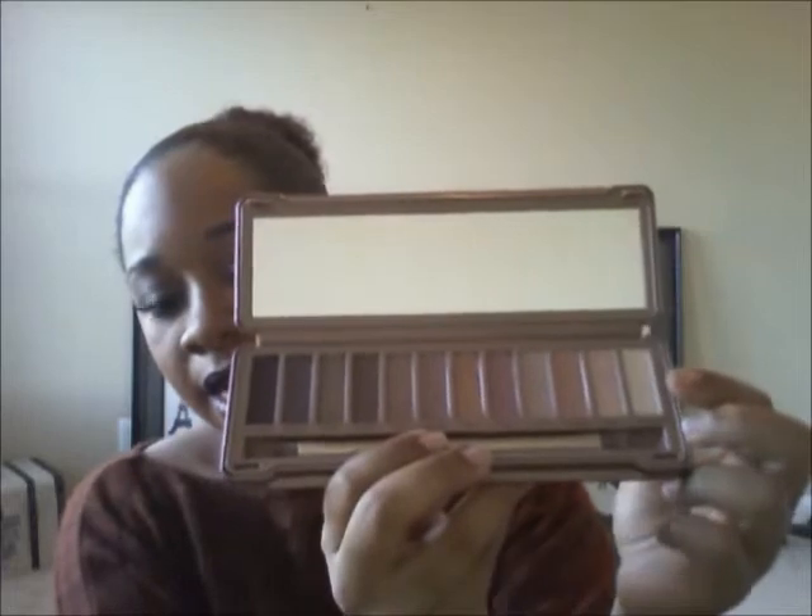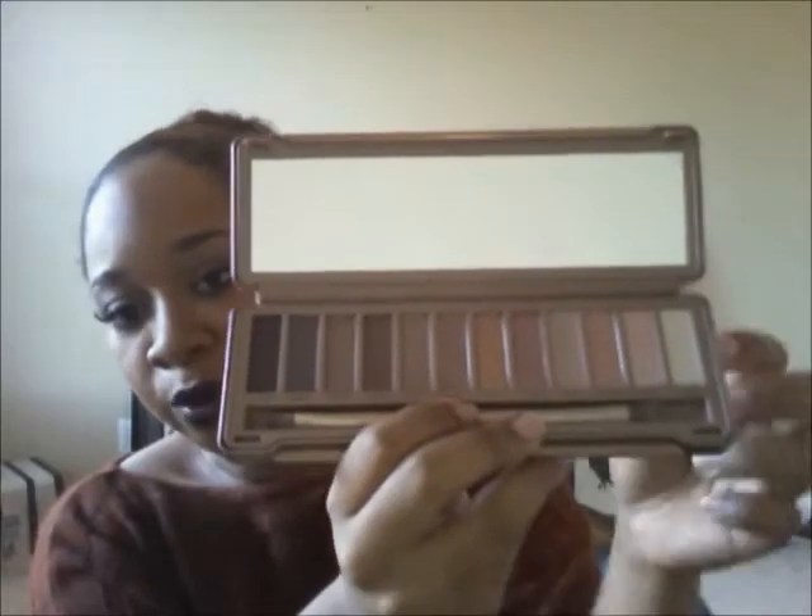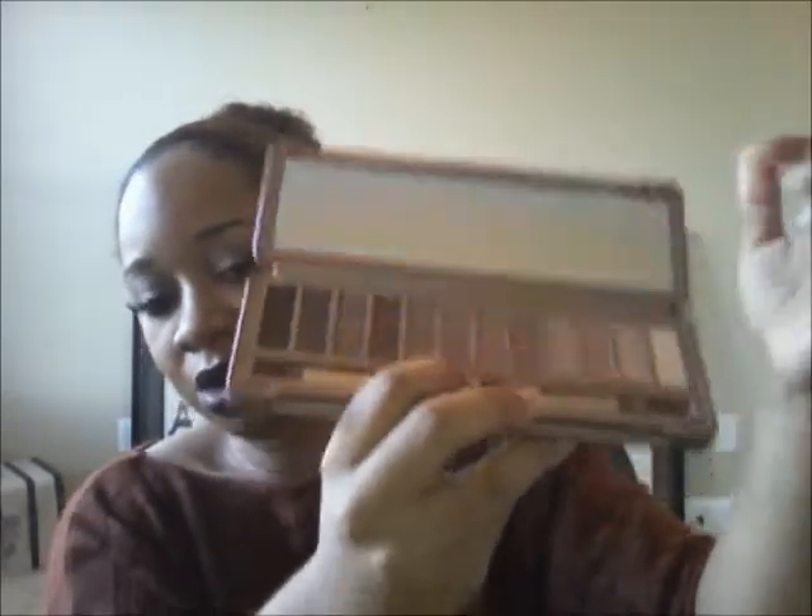It comes with 12 shades going from light to dark. You have three matte colors: Strange, which is great as a brow bone color; Limit, which is a lighter pinky tone — nice to use all over the lid for a more dramatic look with darker tones in the crease; and Nooner, which is a darker version of Limit.